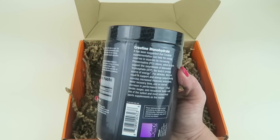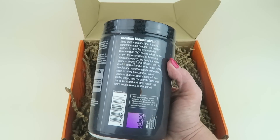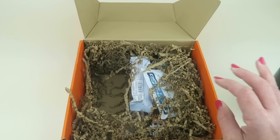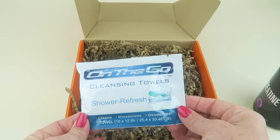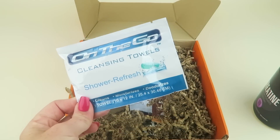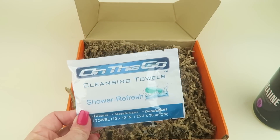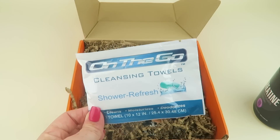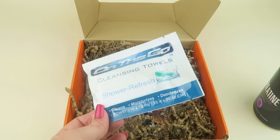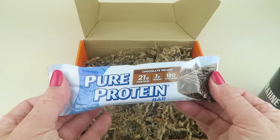This can result in support of energy output during exercise, increased muscular endurance, fast recovery time, and an overall decrease in performance fatigue — train harder, longer, and recuperate faster. So it's sort of like a pre-workout and post-workout in one. Next, we have some on-the-go cleansing wipes — shower fresh. These are like a quick cleansing cloth if you don't have time to shower after the gym.